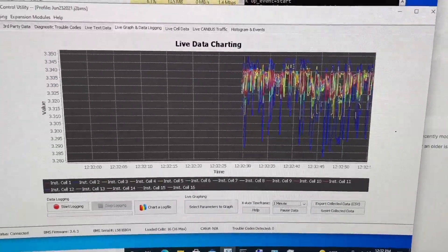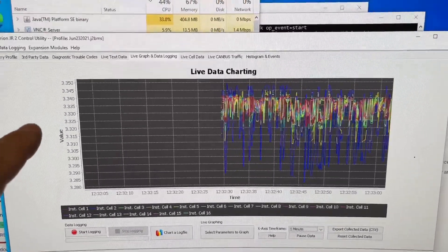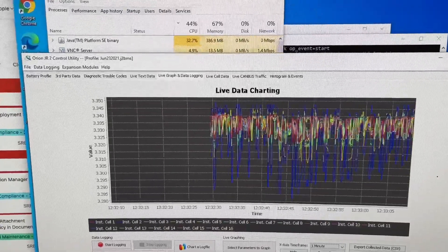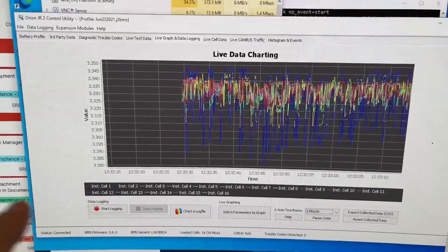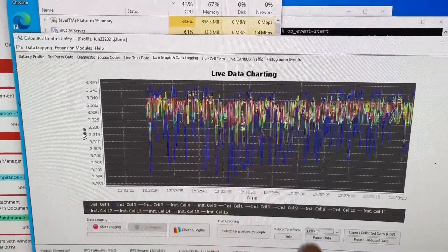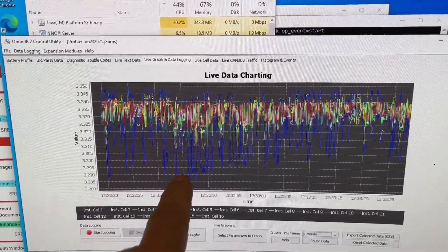Just a quick service update. What we're looking at here is the Orion BMS system for my large battery bank. I've got this large battery bank powering my RV. What you're looking at is a graph of all the voltages of all the cells — there are 16 cells as far as the Orion is concerned; there are actually 32 but they're paired up, so there are 16 as far as this thing is concerned.